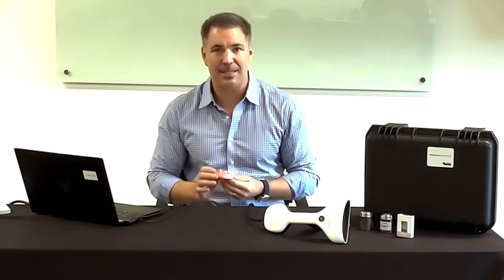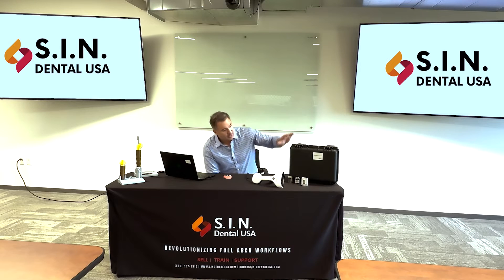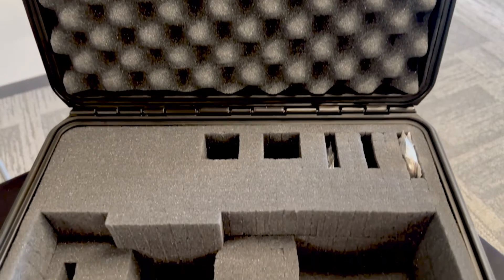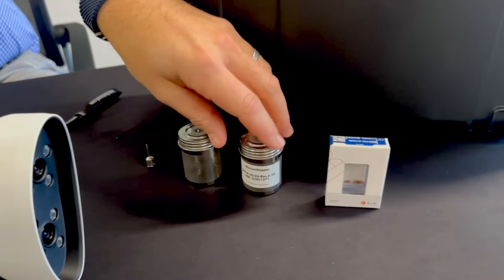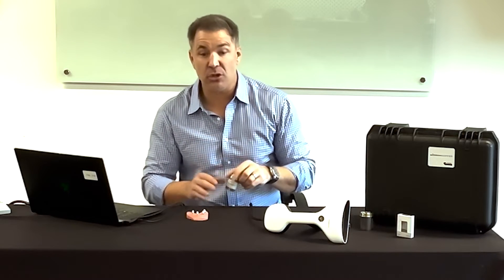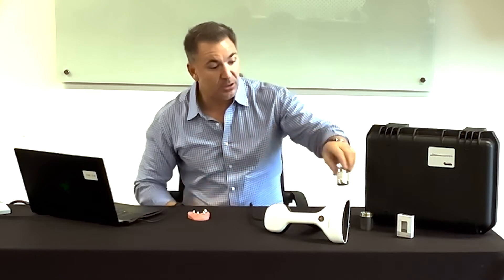What else comes in the Micron Mapper box? You get a hard case, which is great for a traveling surgeon, prosthodontist, or doctor who goes from office to office across multiple locations. It's a very durable container with styrofoam inside so you can travel without worrying about damage. You'll also find two tin canisters, which are meant to be sterilized with the scan bodies and drivers — though you don't have to use them.